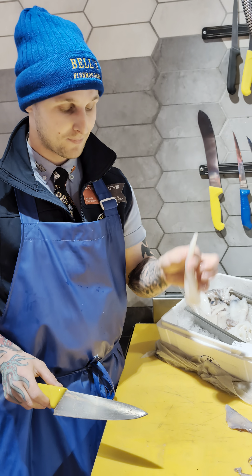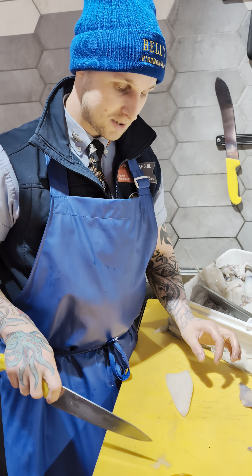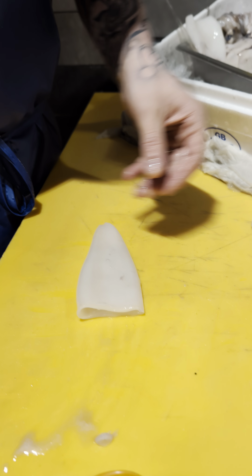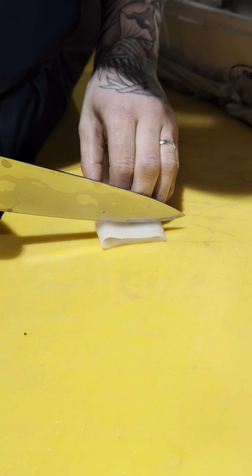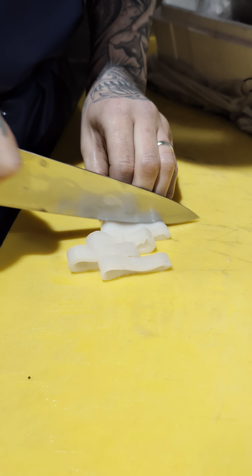If it's whole like that, I'm actually going to slice it into some rings. Just nip that little end piece off, and then we're going to go into some nice rings — normally about one centimeter thick, just some nice slices like that.